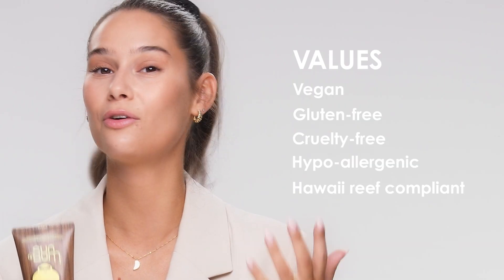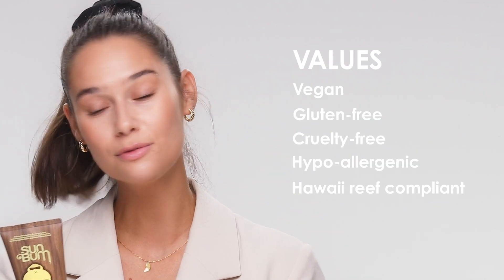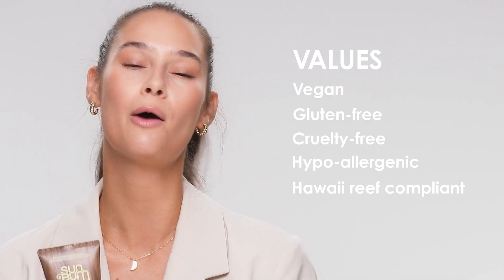This sunscreen has a lot of great values: it is vegan, gluten-free, cruelty-free, hypoallergenic, and also Hawaii Reef compliant. It is water-resistant for 80 minutes, so after that you will need to reapply, but I would also recommend reapplying after sweating or towel drying.